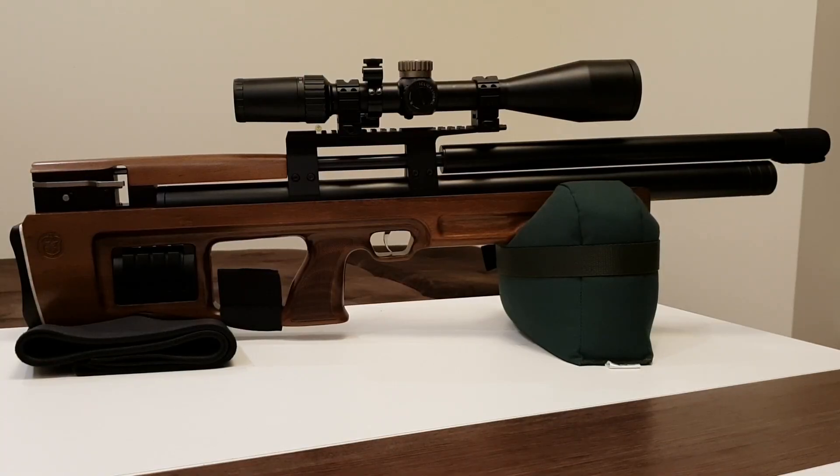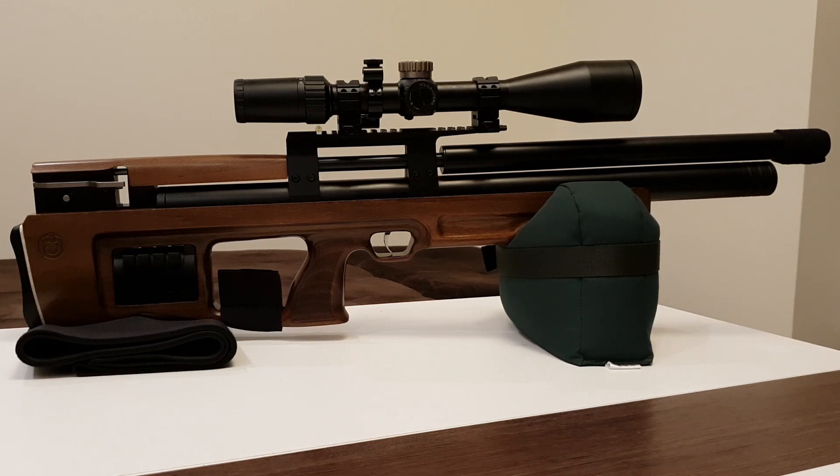Hey everyone and welcome back to the air rifle activities channel. In today's video I'd like to discuss some basic tuning of regulated PCPs — not only discuss but also put into practice a method which is quite common and well known in the United States. It was brought to my attention a couple of days ago by a member of the Gateway to Airguns forum, his forum name is Ryan.